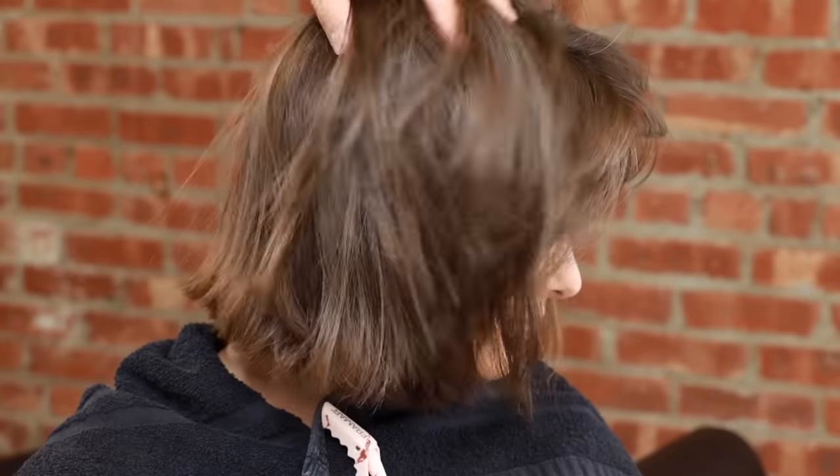We are not lifting the hair — semi-permanent color is deposit only. I actually shampooed her hair twice in a row, then blow dried her hair, and we got prepped for the coloring process.